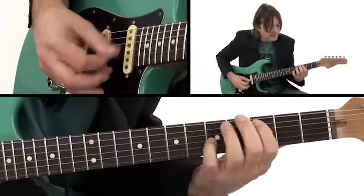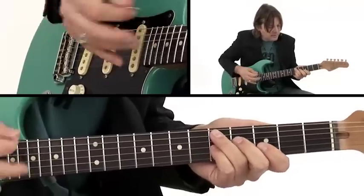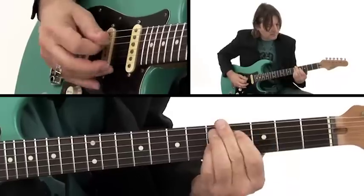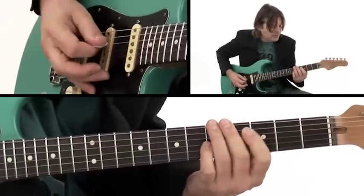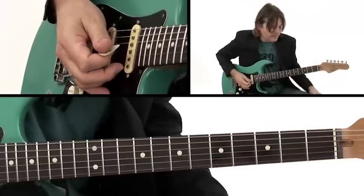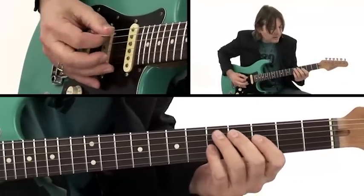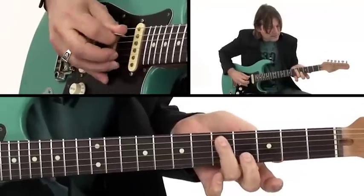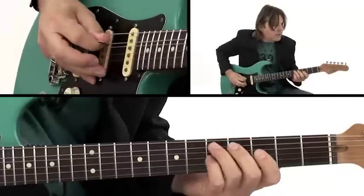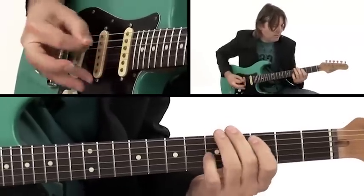That's where the D7 shape comes in. If you think of it as sort of a home base, that's how I visualize these things. If we put the first two components together, we get that phrase. And the last part is that little response thing. So when I put them together, there is a pickup note...